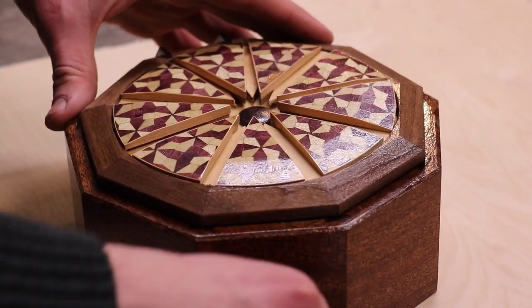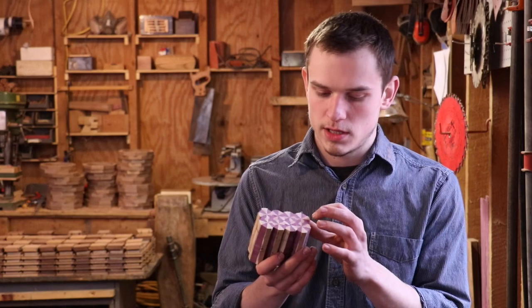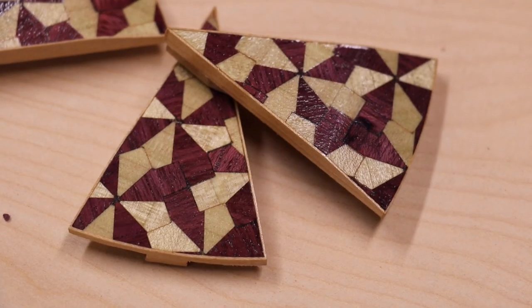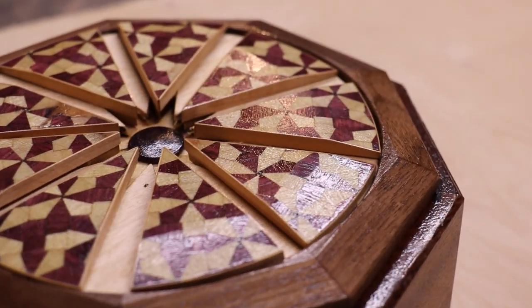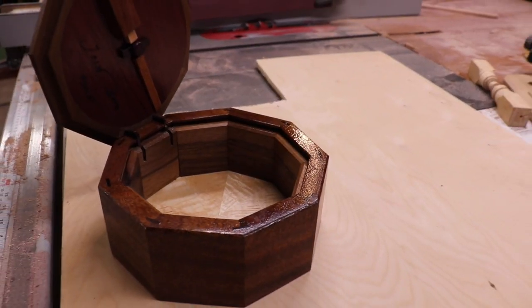The inlay I use on top of these boxes is made out of purple heart and poplar. I really like the contrast — it's just such a beautiful contrast of the two different woods together. It was really difficult to get all the angles right, but I'm really happy with the way it turned out. This will be a good one.